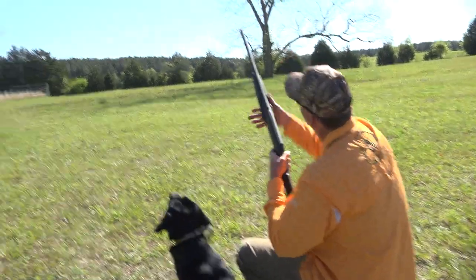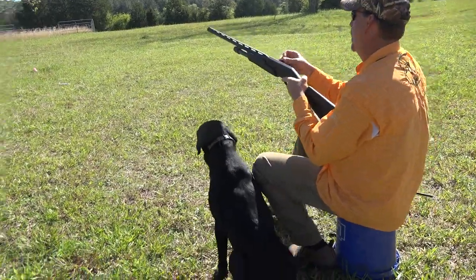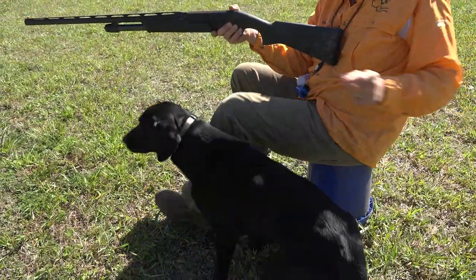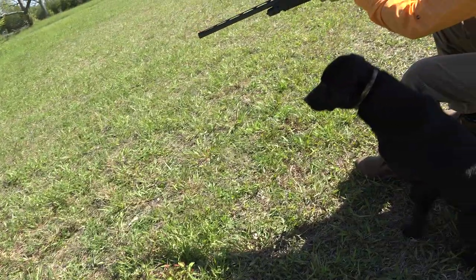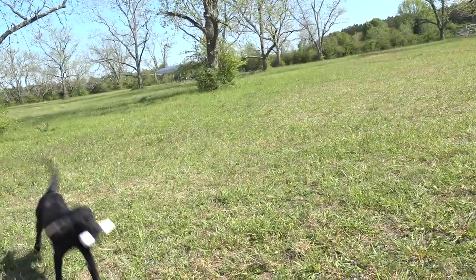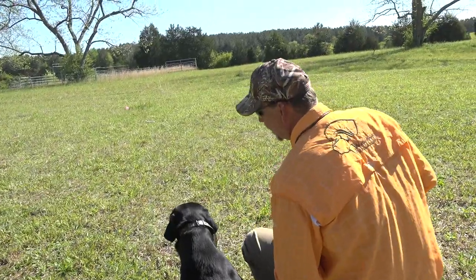Sit, heel, heel, heel, heel, sit — Zeus. We're doing several things here: we're working on multiples, we're working on steadying, we're working on moving with the shotgun. Sit, Zeus.